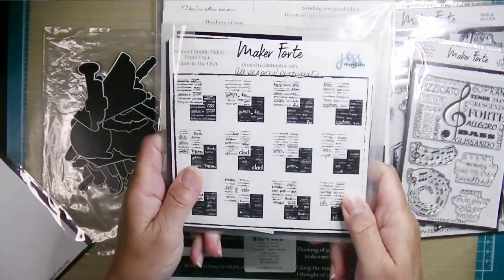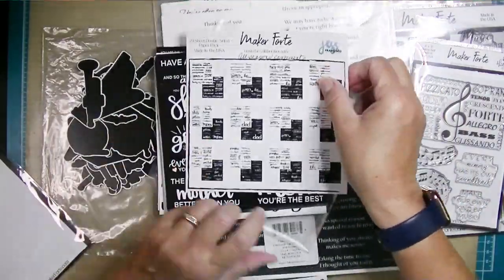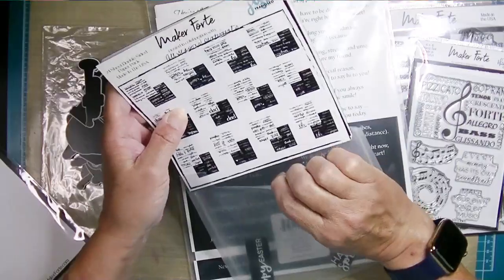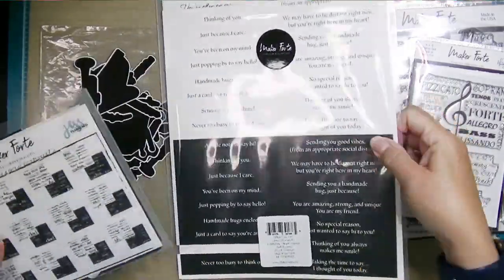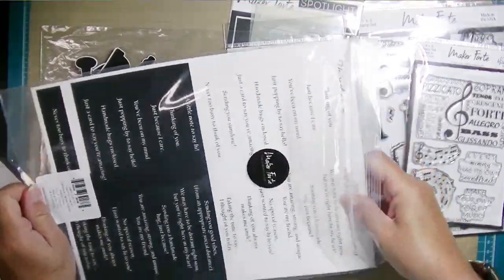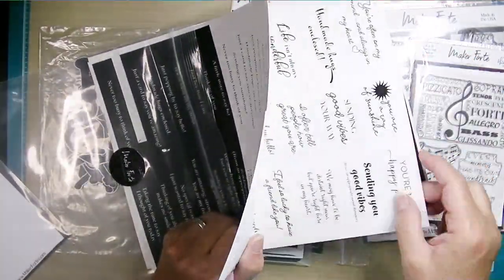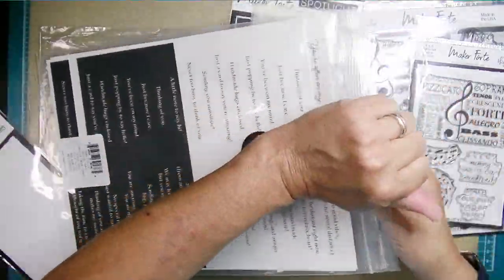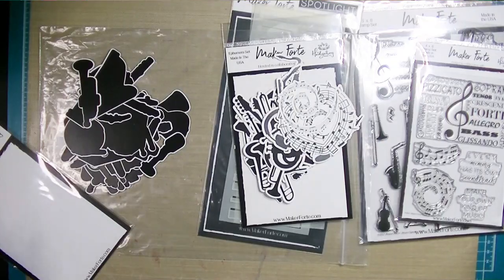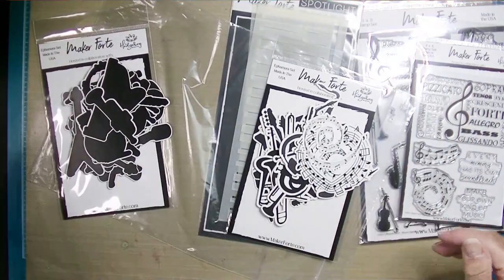Maker Forte has some sentiment papers that are foilable. This is the All Season sentiment set and I've been using that a lot. They also have monthly Simple Sayings sets that come out with a theme like just because, new home, happy birthday, and they're pretty fabulous. They're cut-apart sentiments and they are foilable, so one of the things I definitely want to play with today is foiling those.